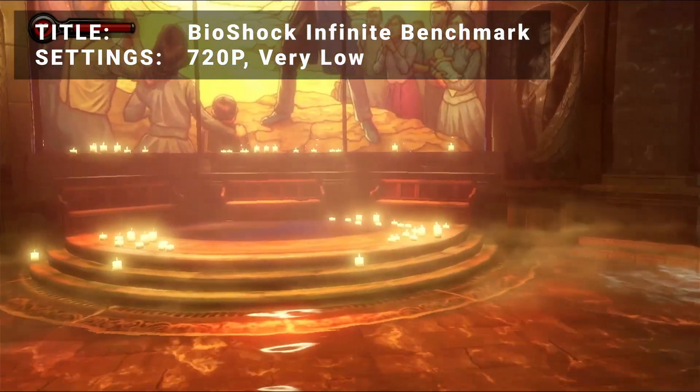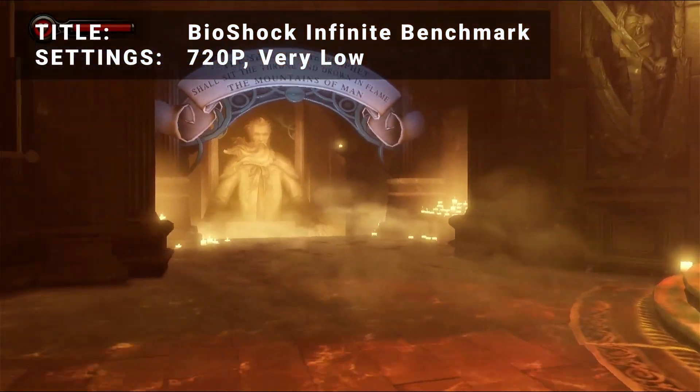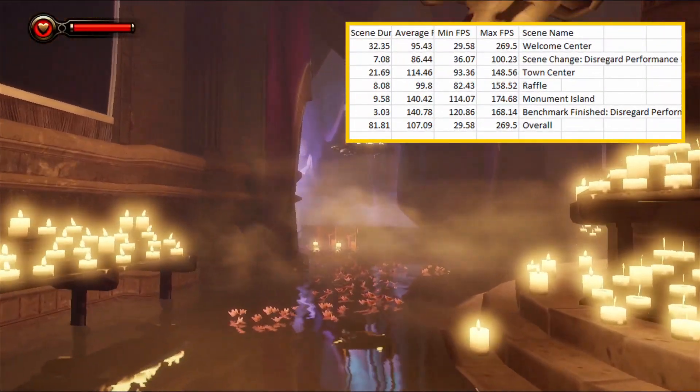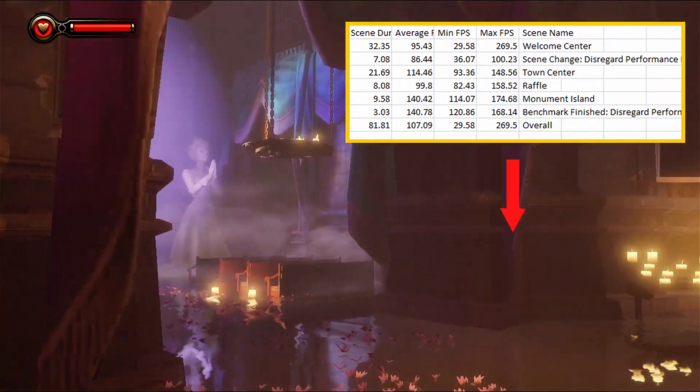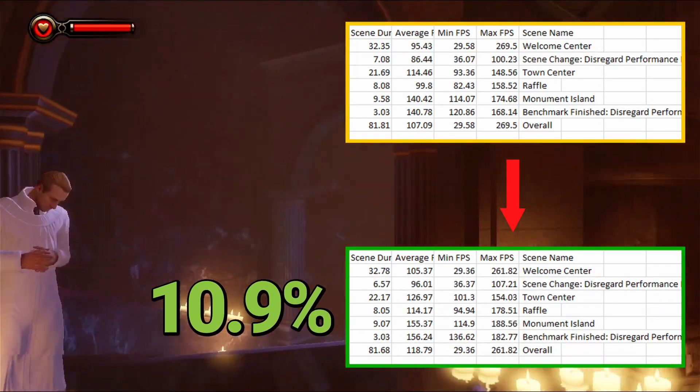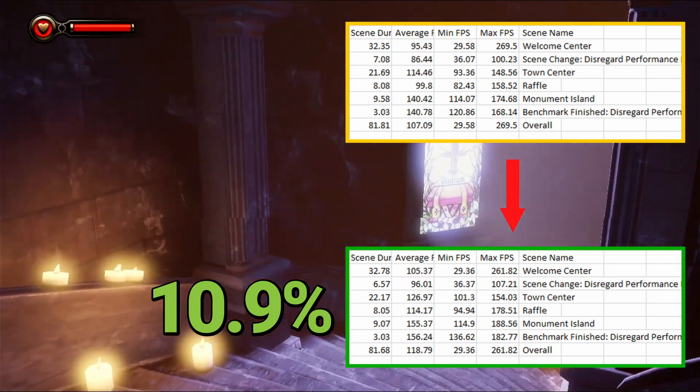Next up, it's the Bioshock Infinite benchmark. Running at 720p in the very low preset, initial average FPS came in at 107.1. After overclock, average FPS increased to 118.8 — that's an increase of 10.9%. Similar results to be had here with Bioshock.